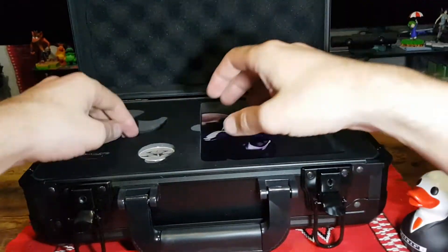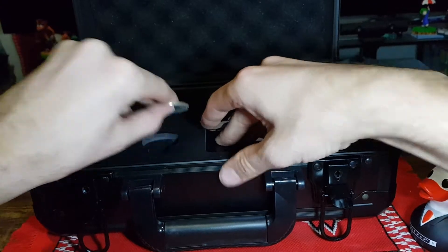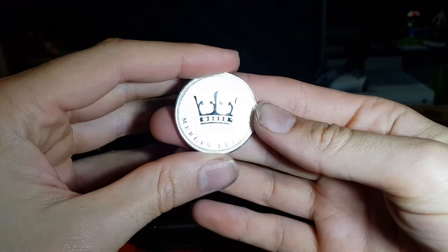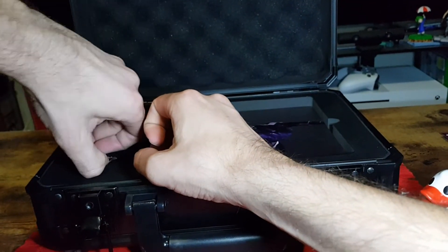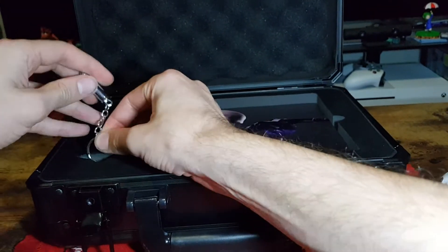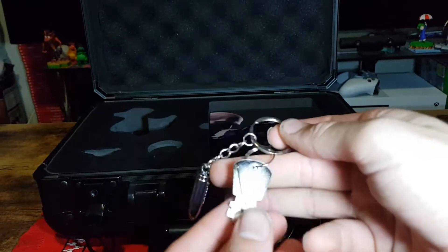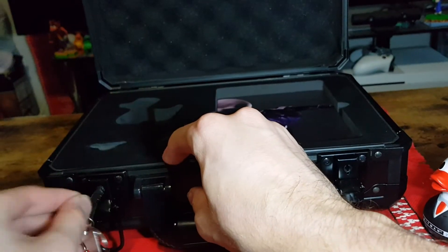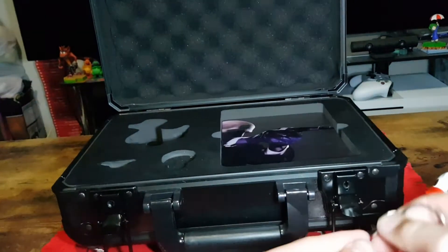Put that to the side. We have the coin. We have the bullet keyring, with keys which I want to say are for the case, but unfortunately are not. That would have been very cool if it was.